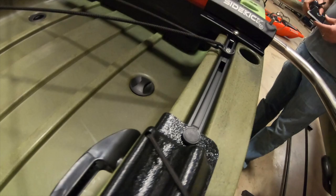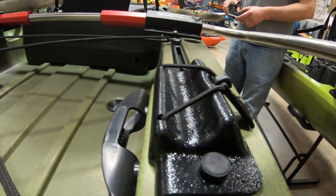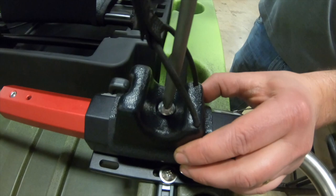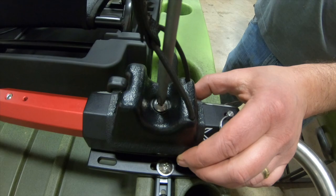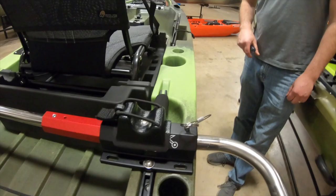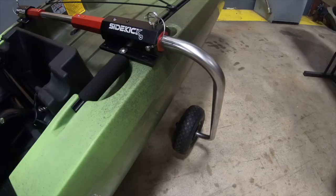One thing that happens when you install the Sidekick is it does get in the way of the rod butt trying to go forward for horizontal rod storage. So we came up with a rod butt lay that will go on top of the Sidekick — it just mounts right on there and screws right into the threaded section in the receiver. Now instead of having the rod butts back here, you can put them up on top of the Sidekick and strap them down so that you can have all your horizontal rod storage.